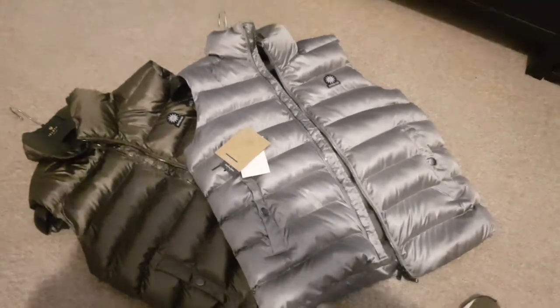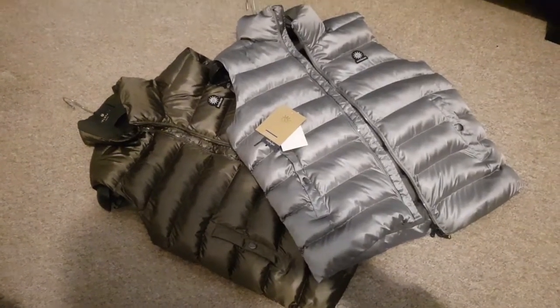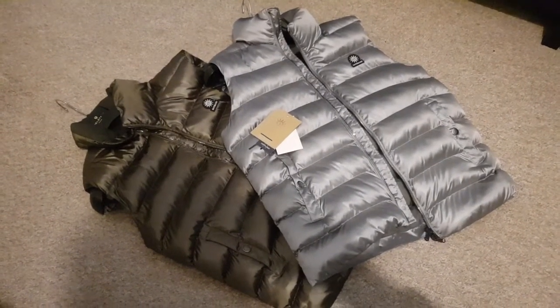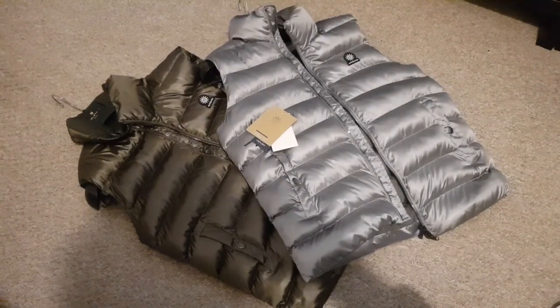Hi guys, welcome back to my channel. I thought I'd do another video — haven't done one for quite a while. This is about a recent purchase: I bought another Sandbanks gilet, or body warmer, whichever way you want to say it.